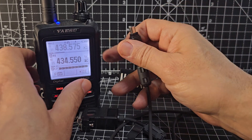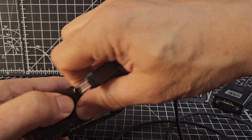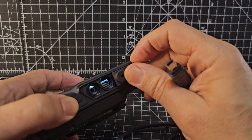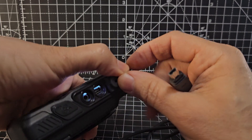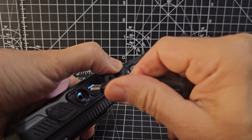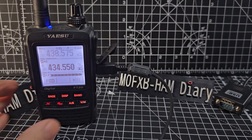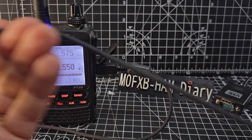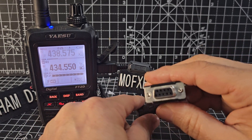One end goes into the side here. I've used these — it's a bit like an SCU cable, and it does actually say you can do firmware updates with it. It's got a serial connection. One end is like this and you normally plug it into your PC.